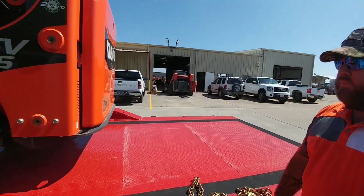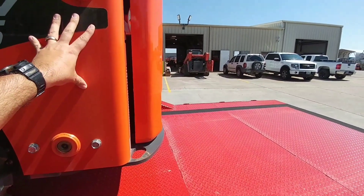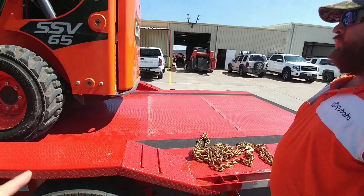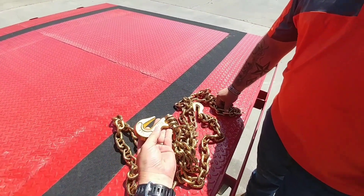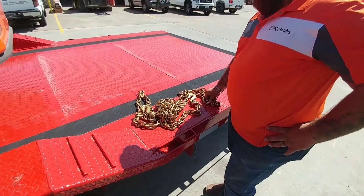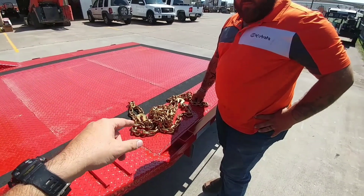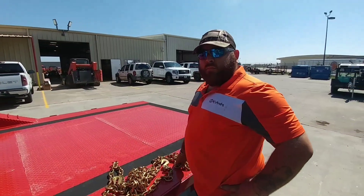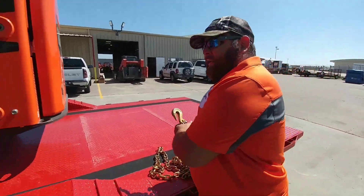You want to use chains and not straps on any type of machinery — most states require it. Most states will require you to have either multiple binders on each side or a heavy enough chain with single binders. The reason you don't want straps is because something this heavy with enough motion will just tear the strap off. These specific chains are grade 70, and I have grade 80s and 100s as well for different applications. These grade 70 chains should be more than adequate for this relatively light wheel loader, and we have ratcheting binders which makes life easier and safer.